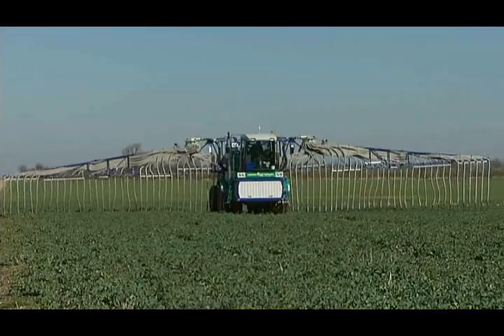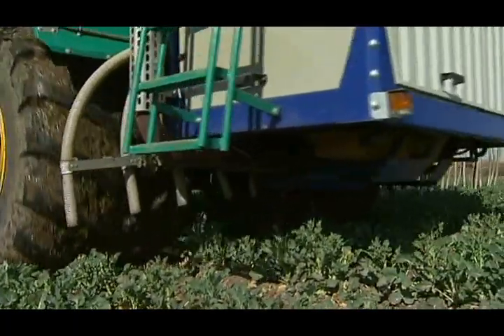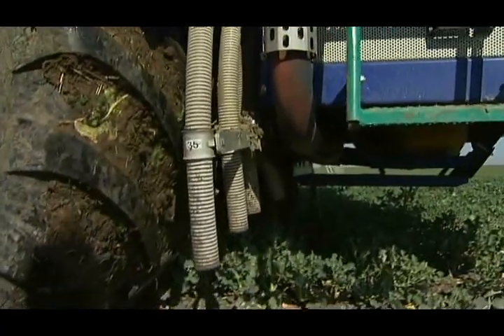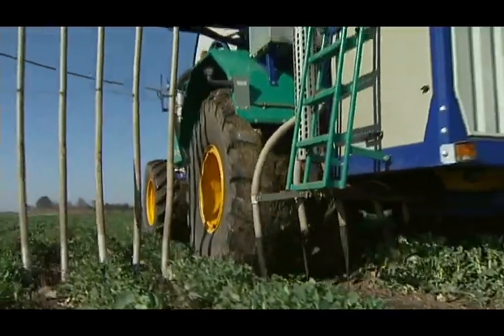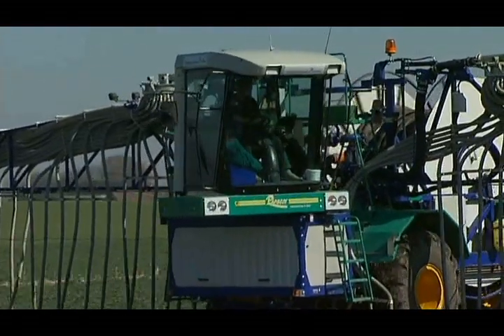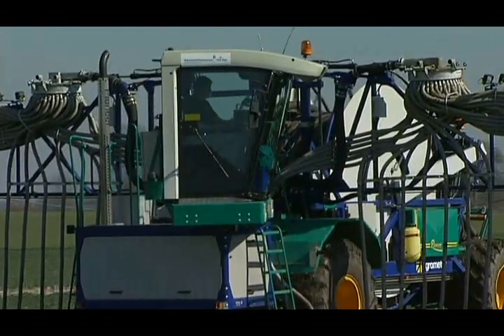The hoses for the wheel track are equipped with an automatic cut-off, preventing the distributor from driving through slurry, as slurry is only let through when the distributor drives back. When driving back, the cab is turned around, always providing the driver with an excellent overview regardless of operating direction.